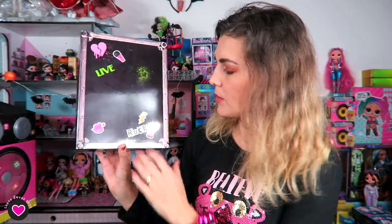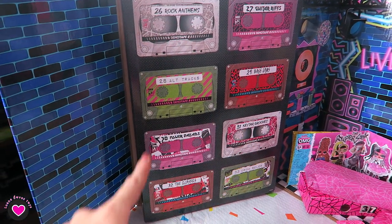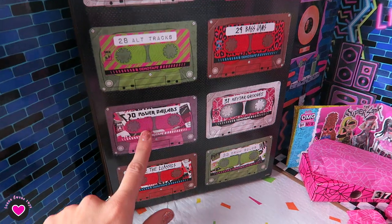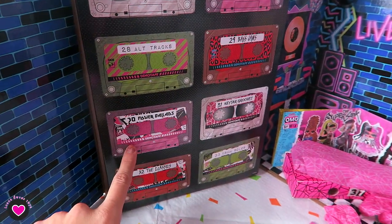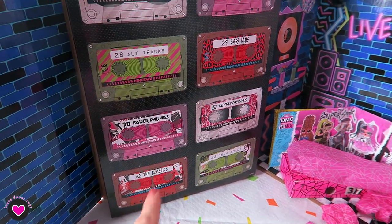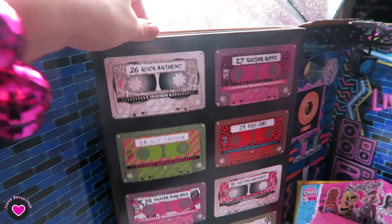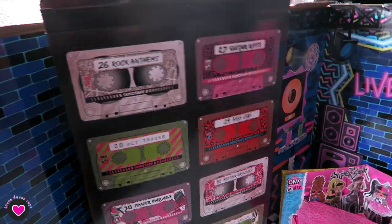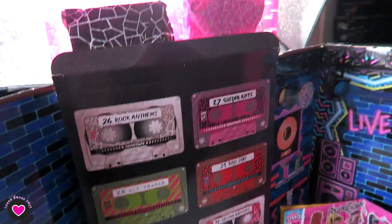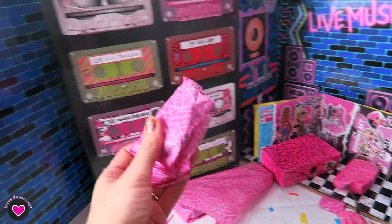On the back, this box is nice — it looks like a luggage and has some stickers on it. These are not all the surprises; we still have the cassettes that we didn't open. The pink ones are for Metal Cheek, green ones for Bad Girl, red for Ferocious, and black and white for Fame Queen. I'm gonna pull them out and take only the pink ones.